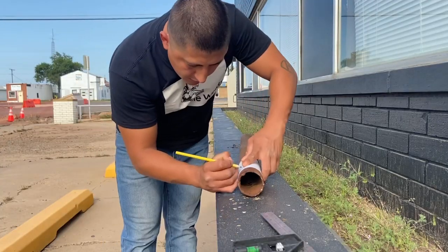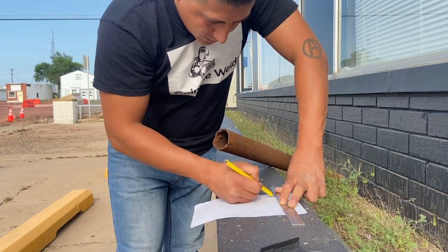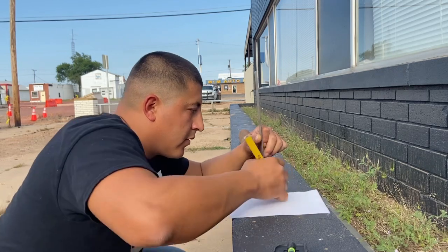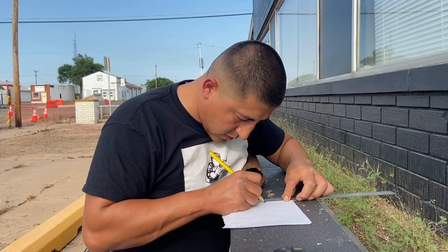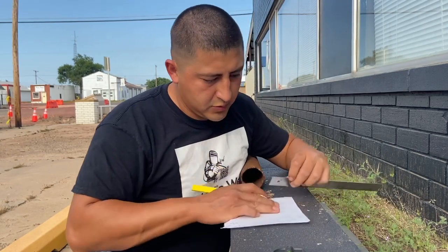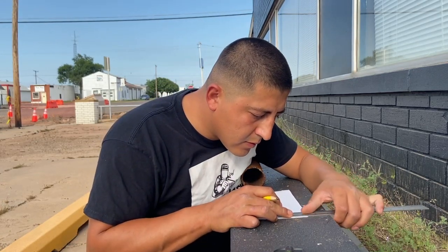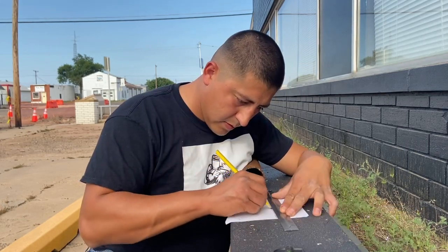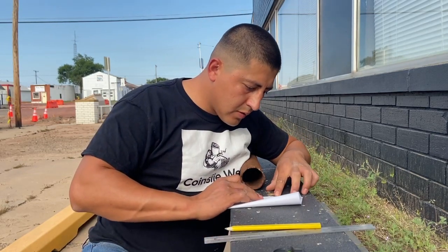Go ahead and mark it, measure it, and remove the excess. Now I'm going to get the diameter of my pipe, mark it on my paper, trace my line, and then fold the paper in half.